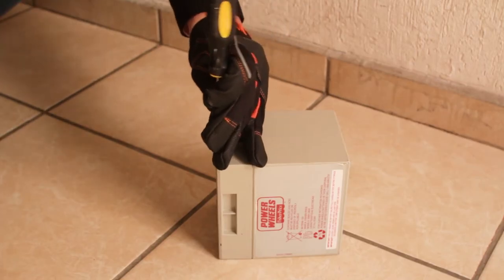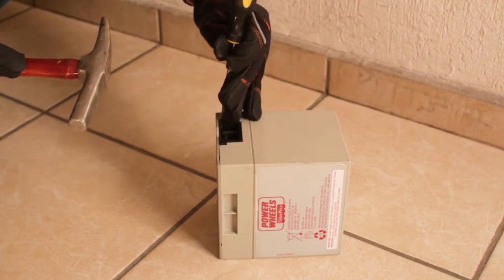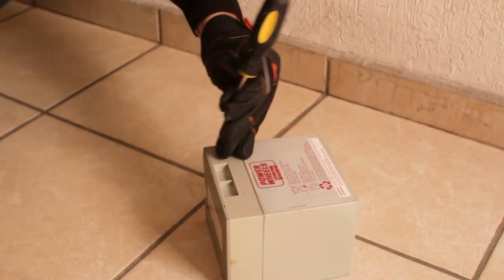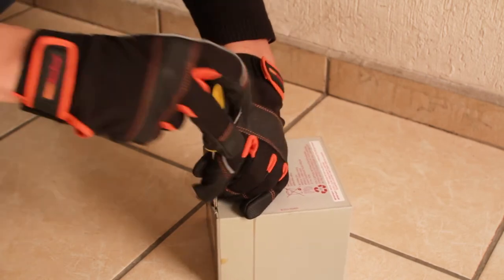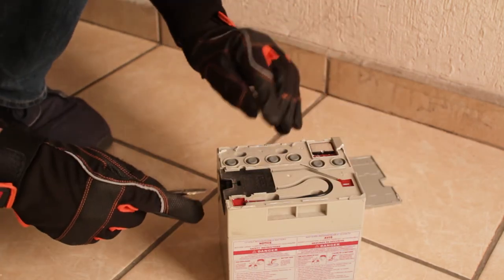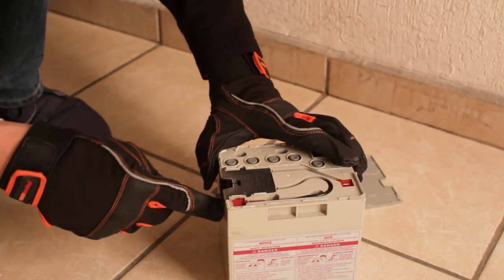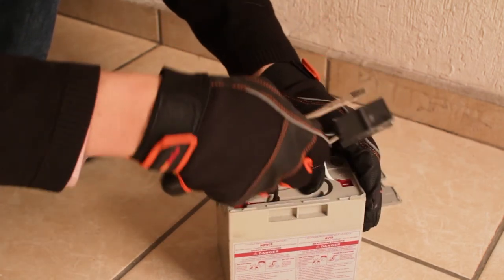I wanted to salvage the original battery connector, so here I am using a flat head screwdriver and a hammer to remove the battery lid, gently releasing the plastic connections and finally prising off the lid. Next I remove the connector by prising it out, then cut the positive and negative cables, trying to preserve as much cable as possible.